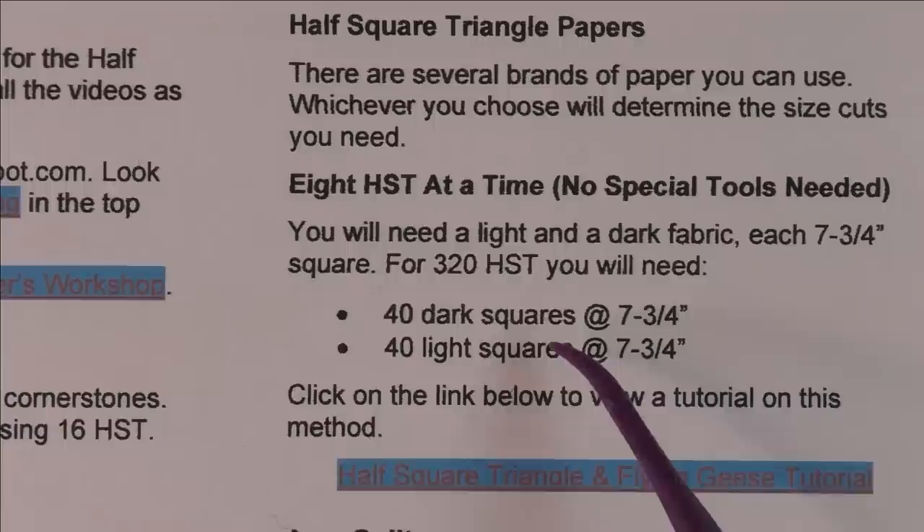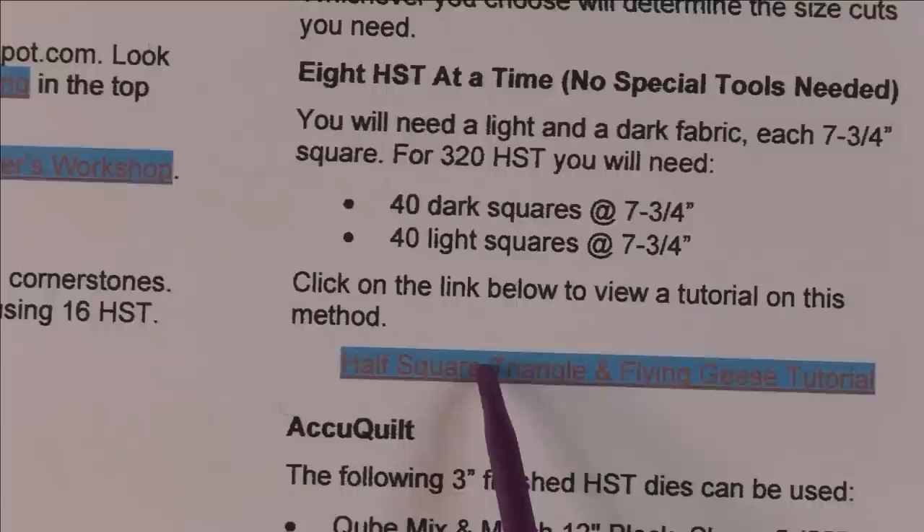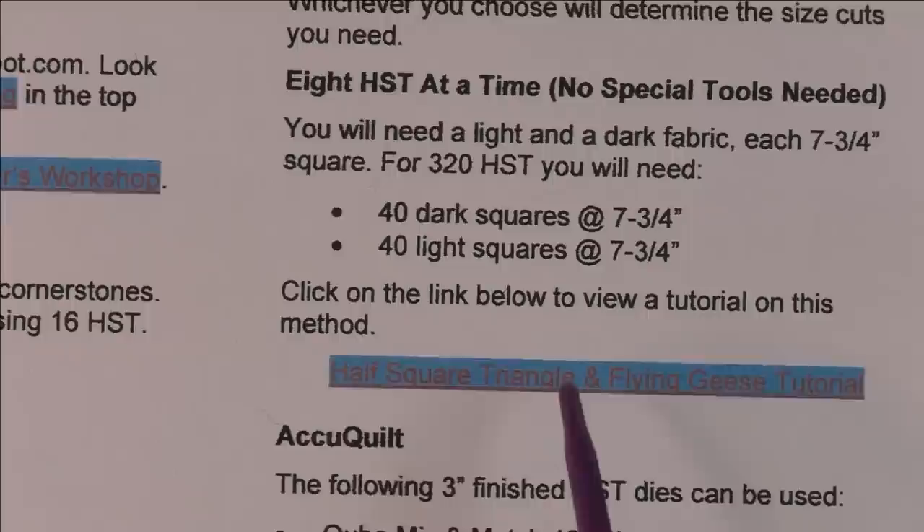If you choose the eight-at-a-time method, you'll need 40 dark squares and 40 light squares — that's all you need for all of your half square triangles. There's a link here to my video showing half square triangles eight at a time. If you can't click on it, it will be in the description of the video.